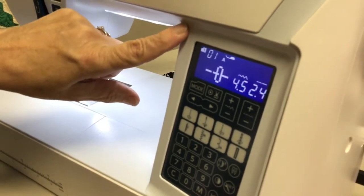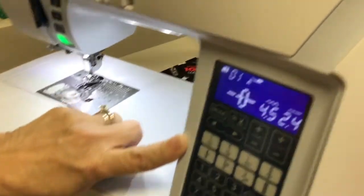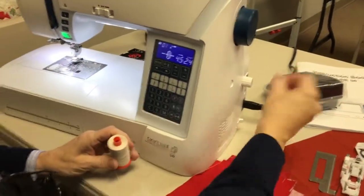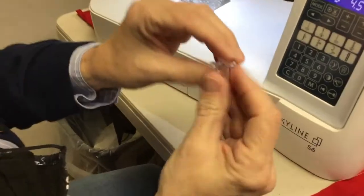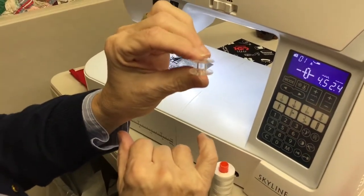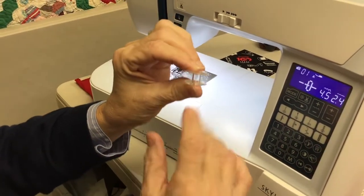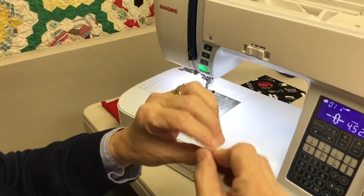We're going to start with basic bobbin winding and threading the machine. I've got an empty bobbin here, and Janome bobbins have a little J on them — they're plastic bobbins and you need to use Janome bobbins, or your machine might not operate properly. Everything is geared towards this bobbin, so you'll need to use a Janome bobbin.